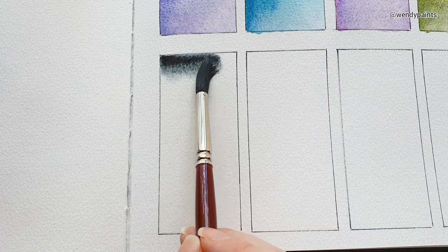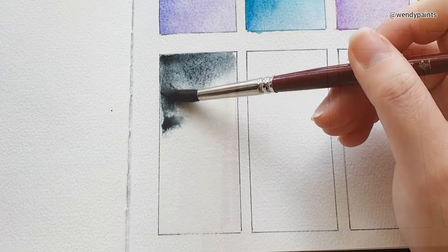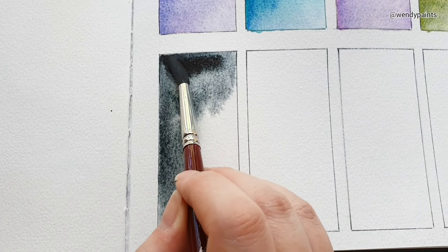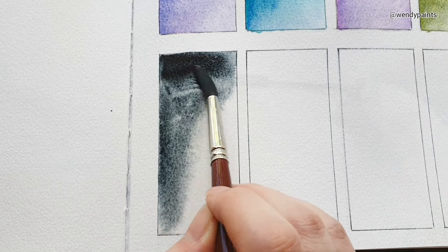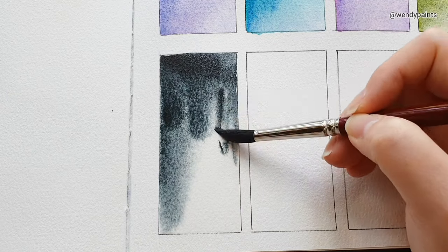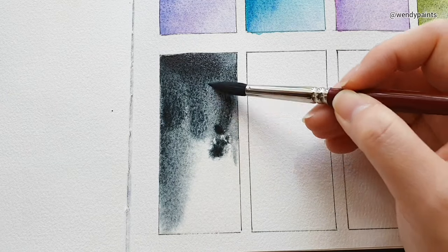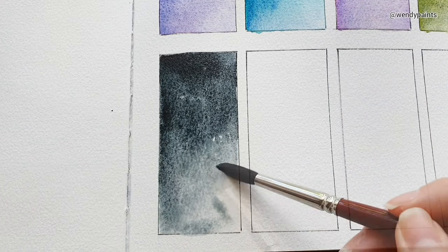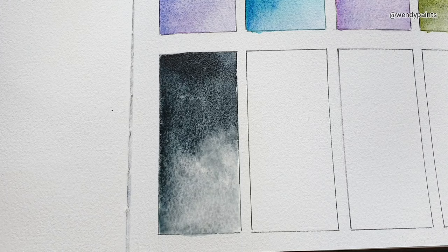The next colour is called Cleopatra Green. It's made up of PV17 and minerals. To me it looks like a cross between a Payne's Grey and a Perylene Green — a very deep and dark moody colour which leans slightly on the cooler side, and I would say this is a nice substitute for black.